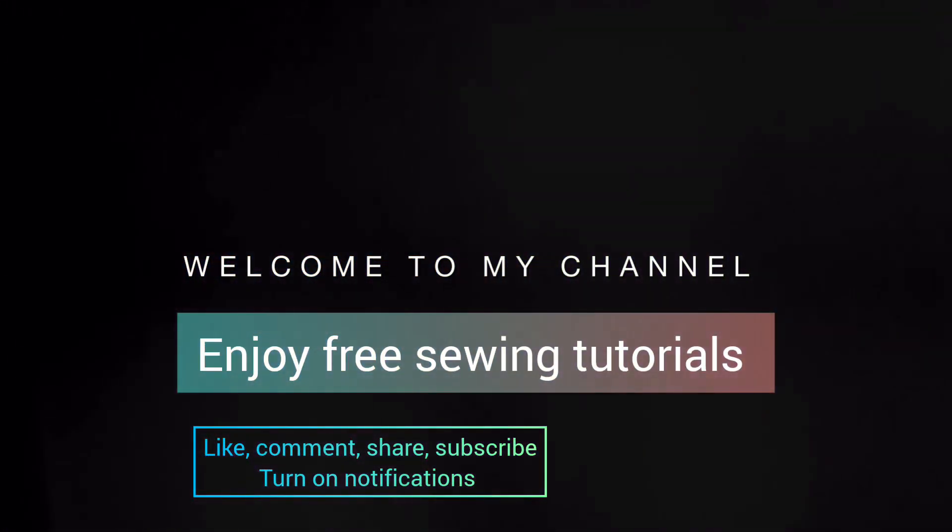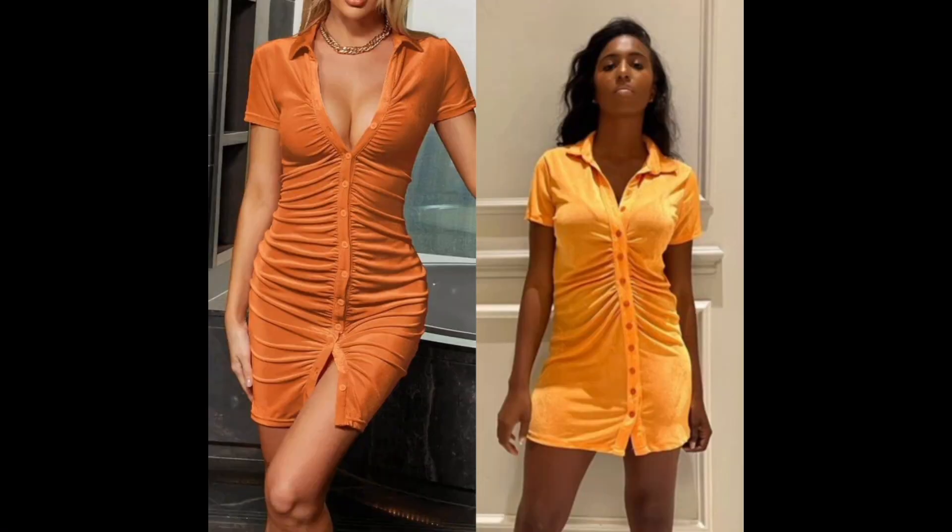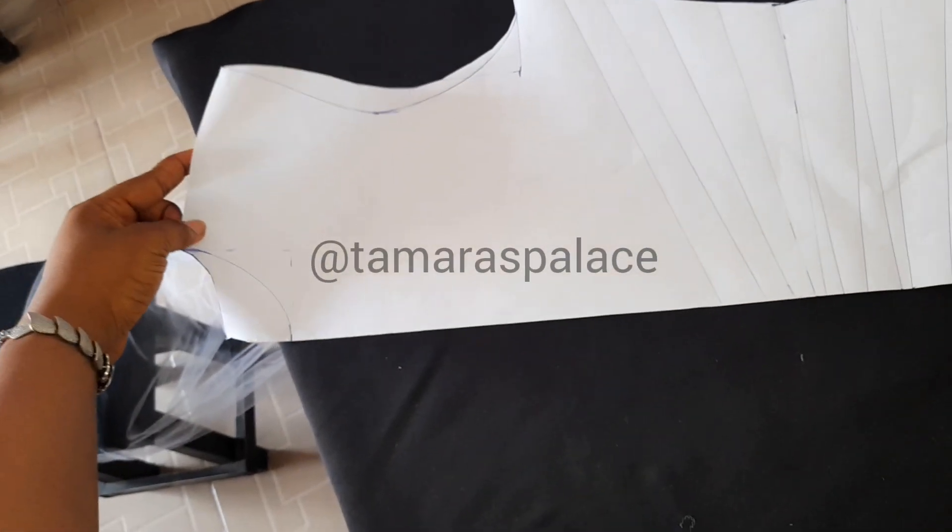Hello fashion fam, welcome to Tamara Fellas once again. Today's tutorial is a ruched buttoning-down dress. Today I'm just going to be explaining the ruched part of the dress.